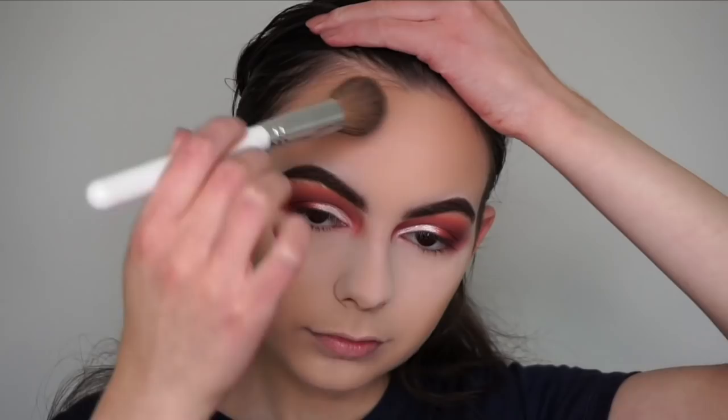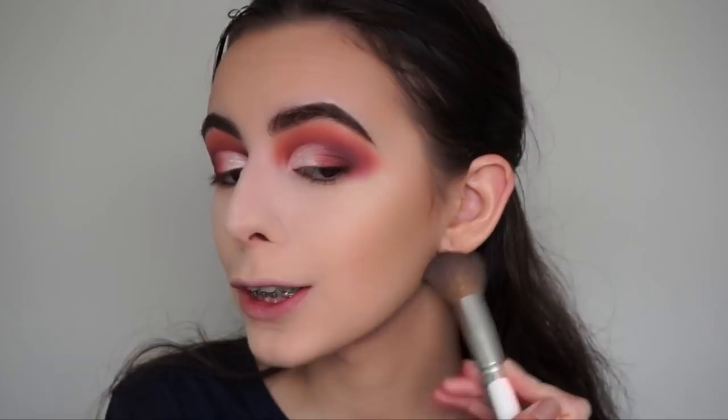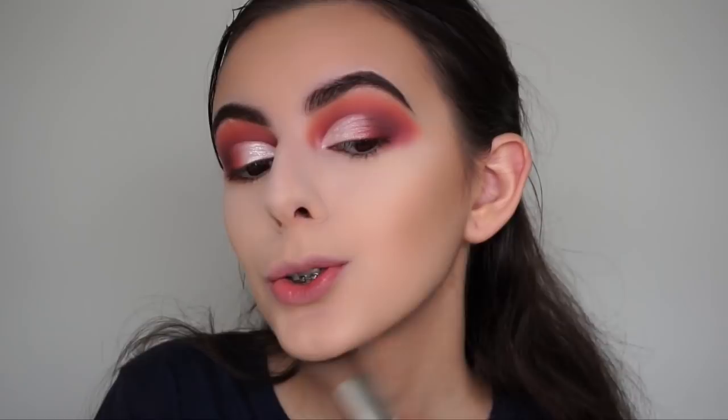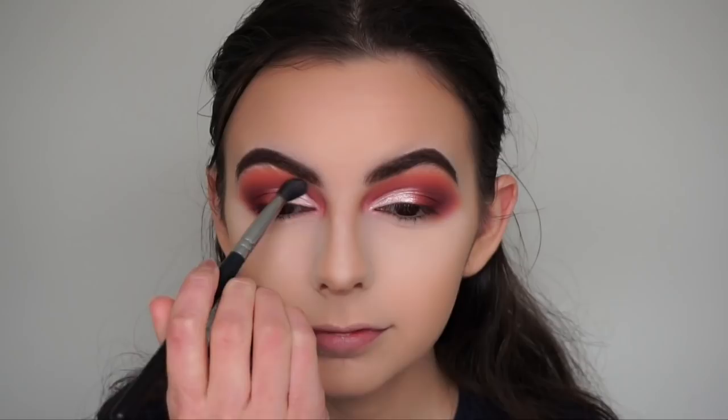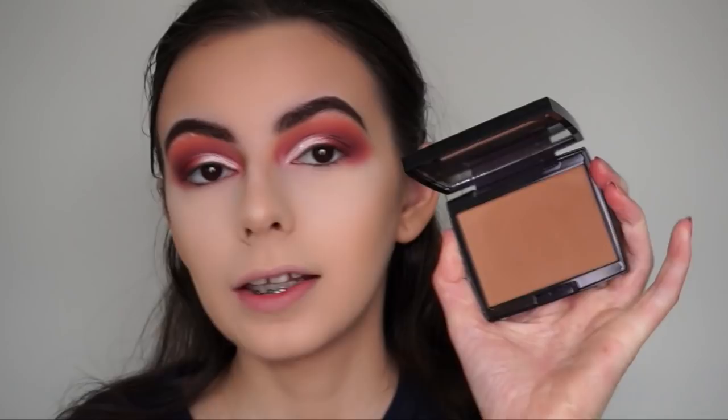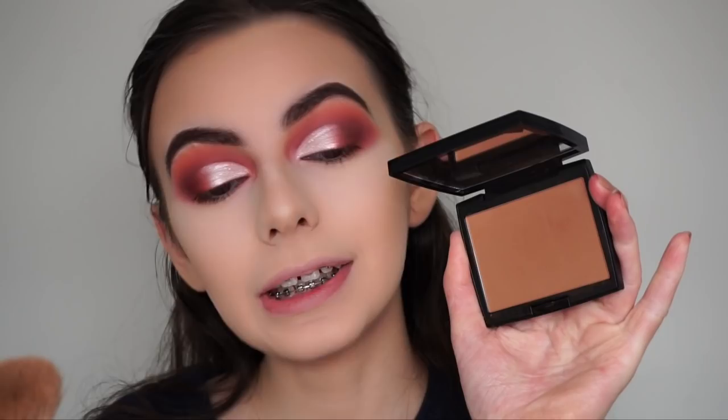You always want to contour your jawline as well, especially if you want it to look more chiseled - it gives a little shadow. That's just a little tip. With a smaller brush, the Morphe M139, I'm contouring my nose, then using a tapered brush to blend out the nose contour. Now I'm going in with my Anastasia Beverly Hills Rosewood Bronzer and my Morphe M177 brush to bronze up my face.